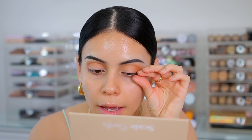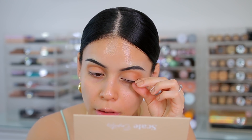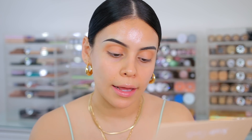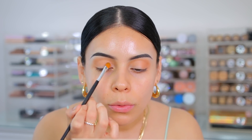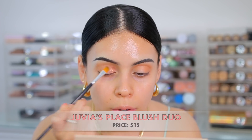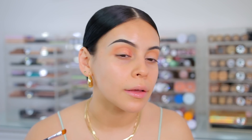I definitely have leftover lash glue on my eyes — it's all clumped up. Then I'm going to take this really pretty shimmery shade; it's like a really light bronzy color, definitely perfect for summer. I'm going to use the Crayon Case Flat Shader brush and dip in here. So pigmented! This is pretty — it almost looks like a little bit of a duochrome shade. It's gorgeous.